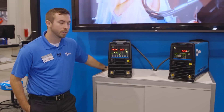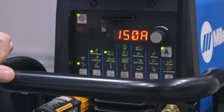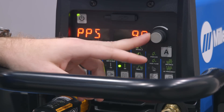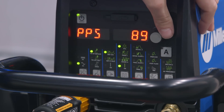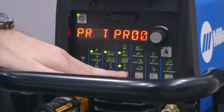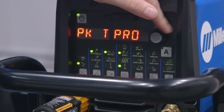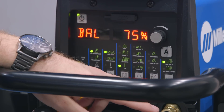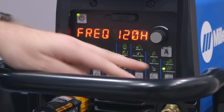Another difference is the memory card port. This gives us the capability of updating software as well as expanding the features. We've also implemented the ProSet feature in the Dynasty 210. By simply scrolling through until ProSet flashes, this gets you good starting parameters. From there, you can fine-tune it for your liking or for your application. The ProSet features are also utilized in the balance control and the frequency when welding AC.